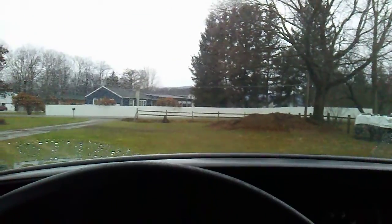Let's hop back in the old truck. Turn the old wipers on. There we go.